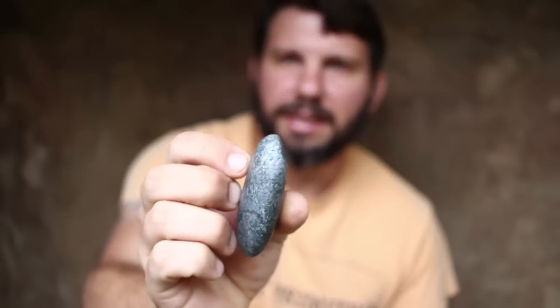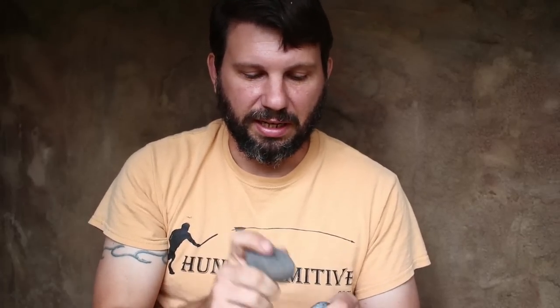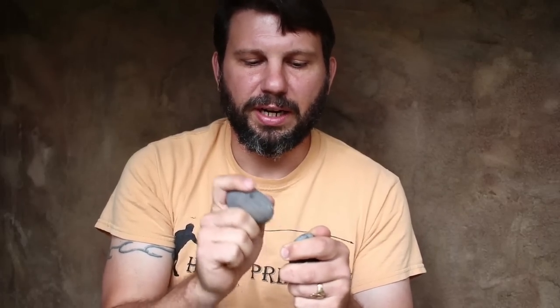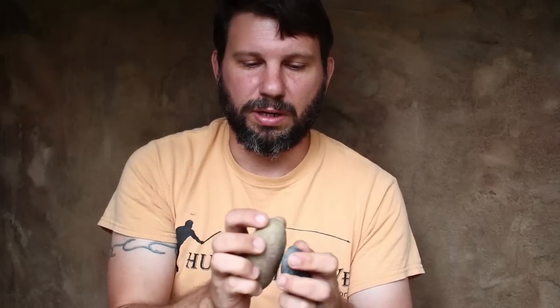Now we're on this mission of finding stone age woodworking tools that work really well, that aren't necessarily composite and don't break easily. So I decided to revisit a peck-and-grind sort of adze or chisel — different names depending on where you go. That's where you take another rock and you peck it over and over and over.